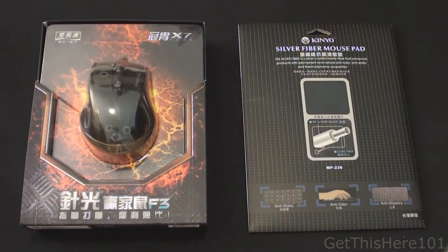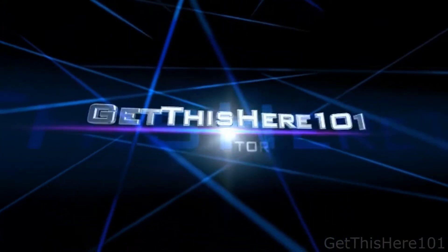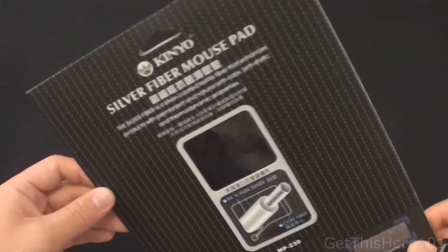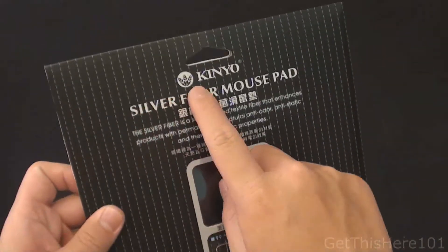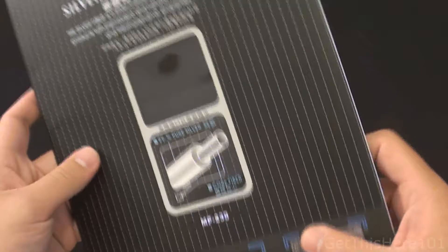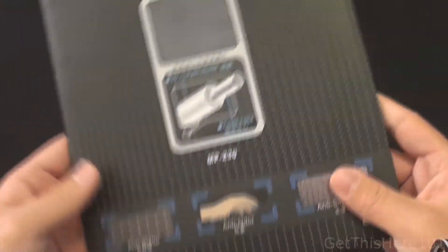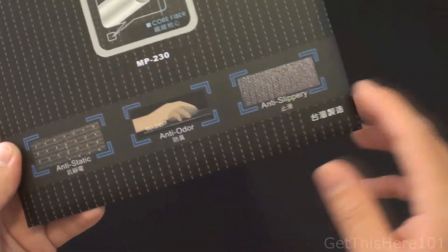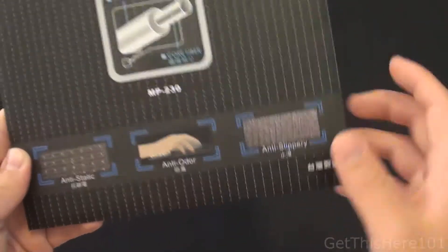Hey guys, it's Chris here. Today we're going to be unboxing two products I purchased while in Taiwan. The first product I got is a mouse pad by Kinyo, and it has 99% pure silver stitched inside the mouse pad itself. It supposedly prevents static, is anti-odor, and the bottom is supposed to be anti-slippery.